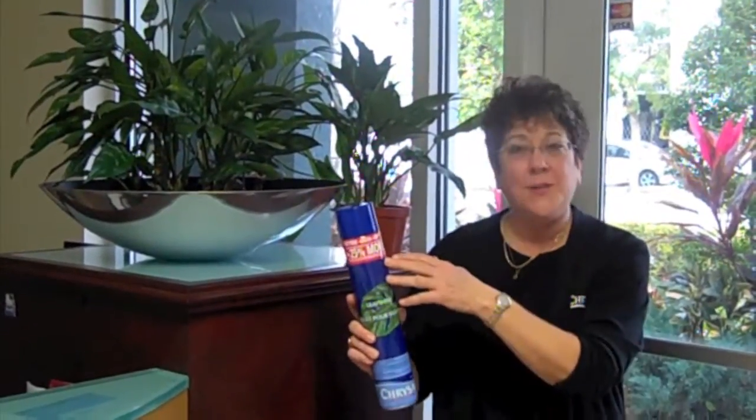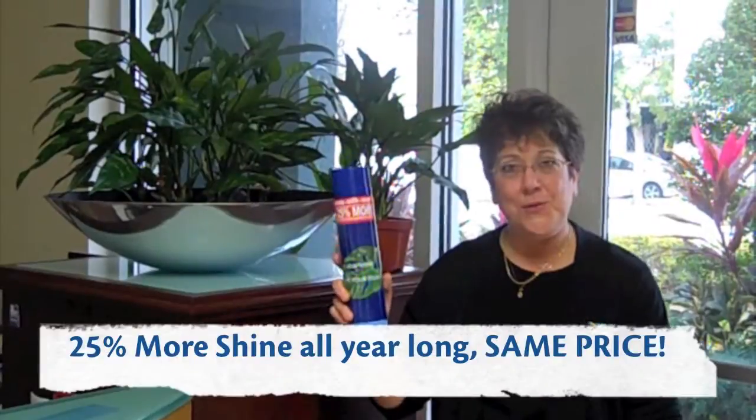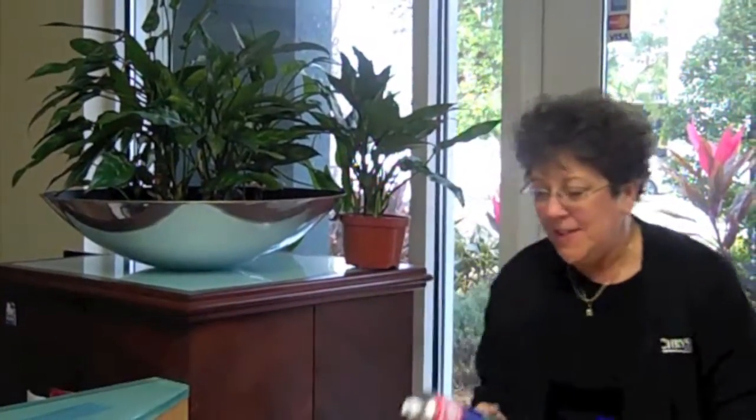Hi, my name is Gaye Smith. I'm the technical manager for Chrysler Americas and I want to give a short video on Leaf Shine. Leaf Shine is really straightforward. You can see at this point we're running a 25% extra so you get this huge can of Shine, and it's easy to use.